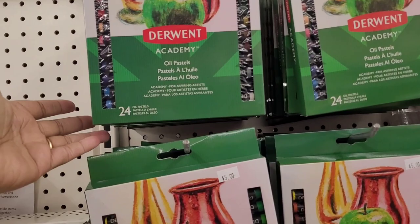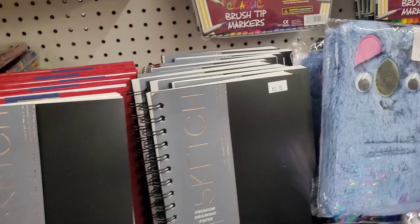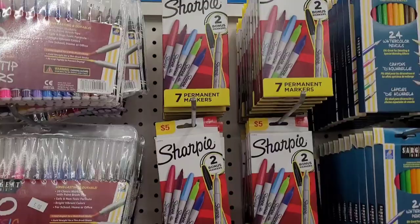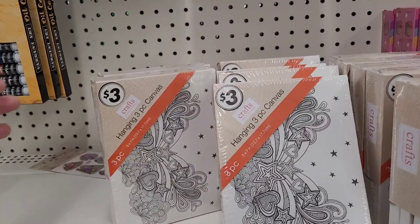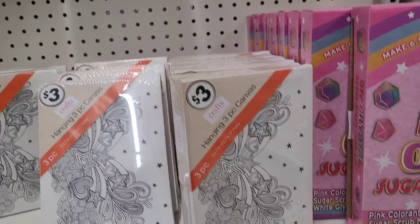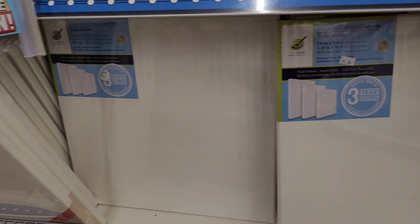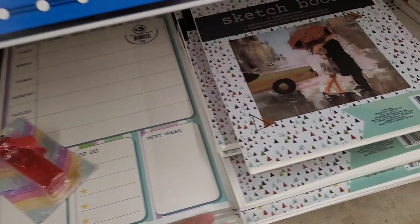Look at this — Derwent Academy oil pastels for five dollars, you get 24. Some little journals and notebooks for five dollars, sketchbooks for three. These 20 classic brush-tip markers are five dollars. Sharpies for five dollars. All your arts and crafts needs. There's a hanging three-piece canvas for three dollars, a DIY crystal and sugar scrub for five, chalk treats for three, big canvases for five, and sketchbooks for three. Wow, those are nice.